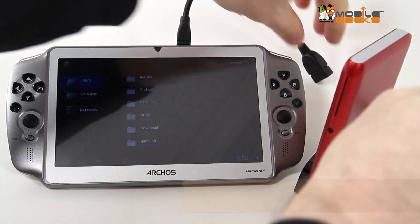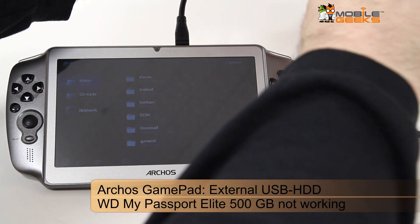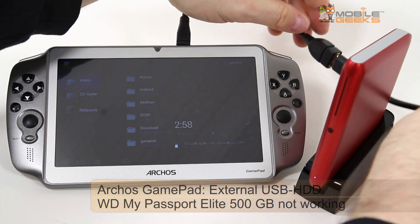Unfortunately there's also one device that isn't working. That's this Western Digital My Passport Elite 500 — it's just not getting recognized.